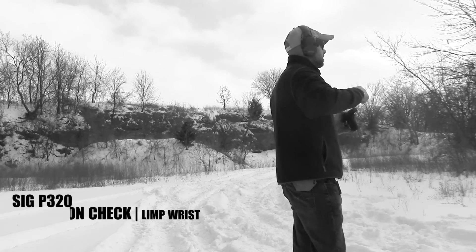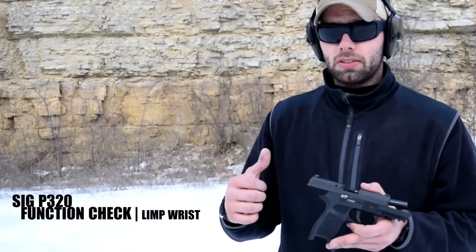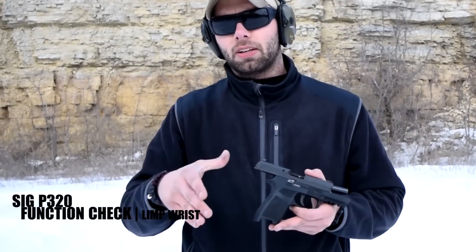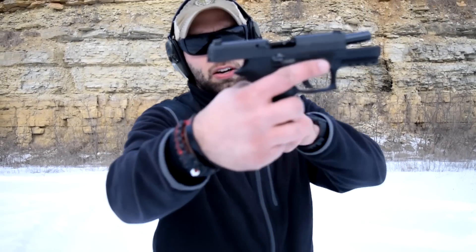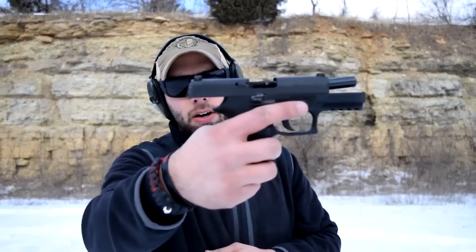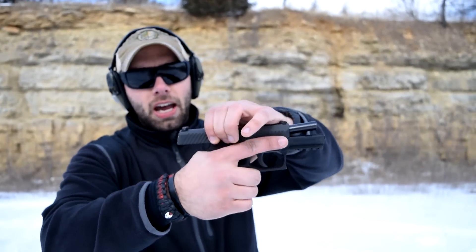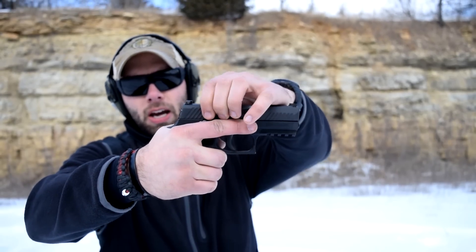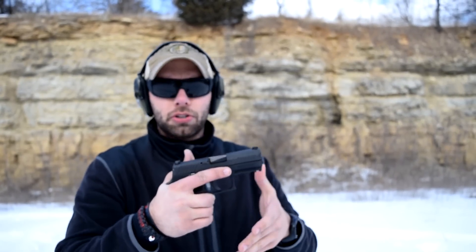We know that guns like Glocks, Springfield XDs, and M&Ps are incredibly durable and can really take a beating, but particularly speaking about the Glocks, they are a little bit picky when it comes to limp wristing. Giving that gun too much space up in the tang area allows the energy to transfer the gun back in your hand, as opposed to having a nice high grip that lets the energy simply move the slide while you keep the frame under control — which can easily jam a semi-automatic handgun of really any type.